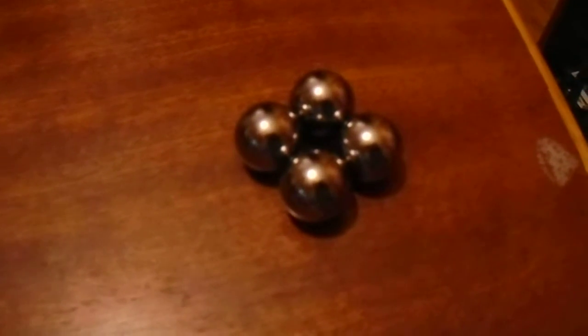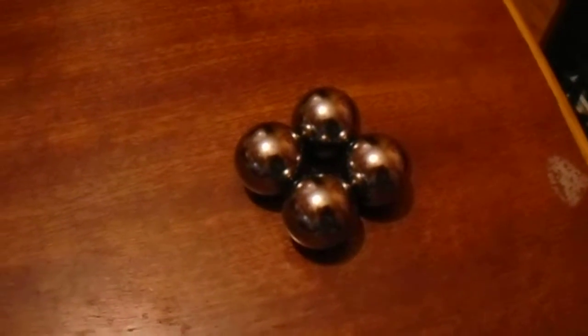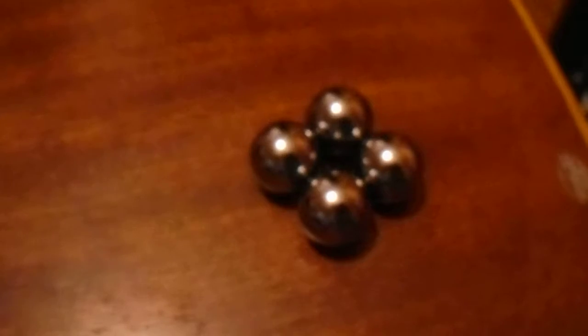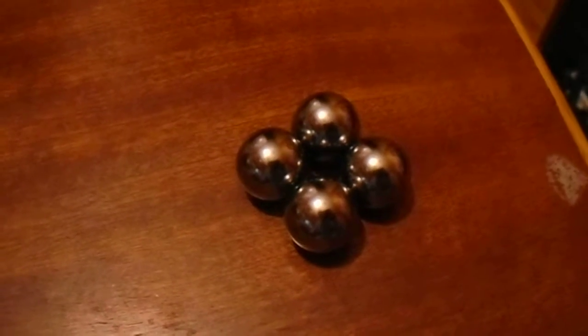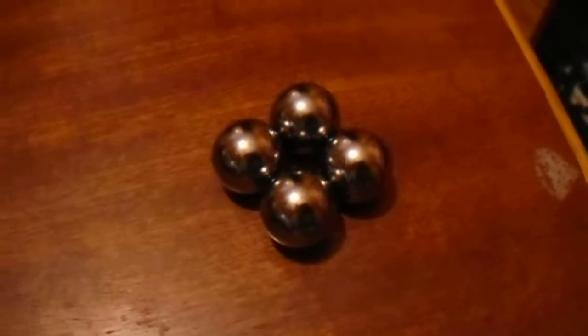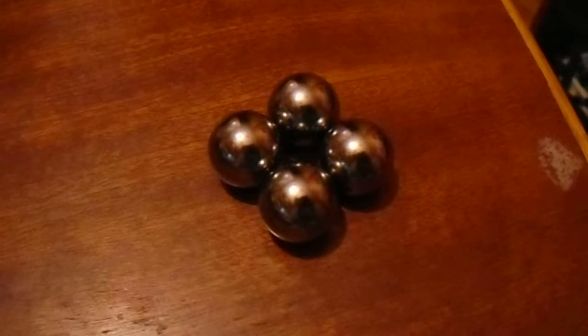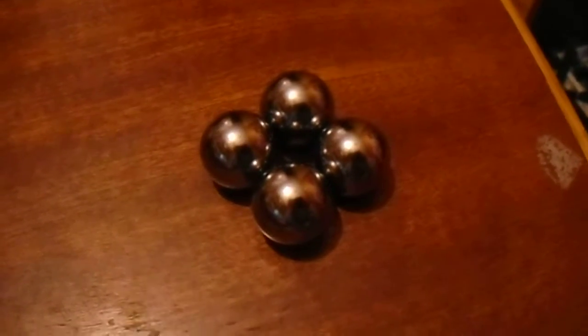Hello. I've got my four ball magnets here and I never actually put them together like this because I don't really want to have them like this because of the pressure points, but I thought I'd do some videos and some pictures. The magnetic viewing film really freaked me out — I didn't realize that it would look like this.